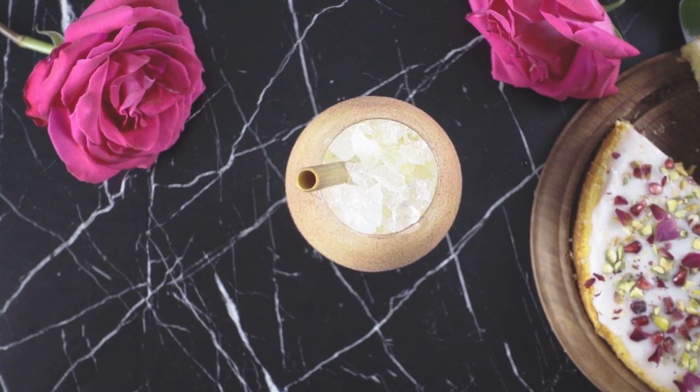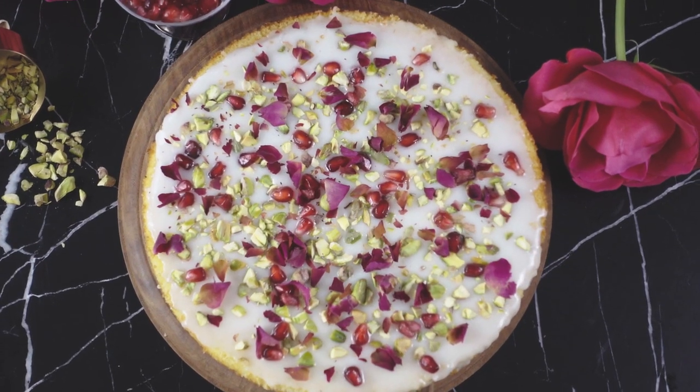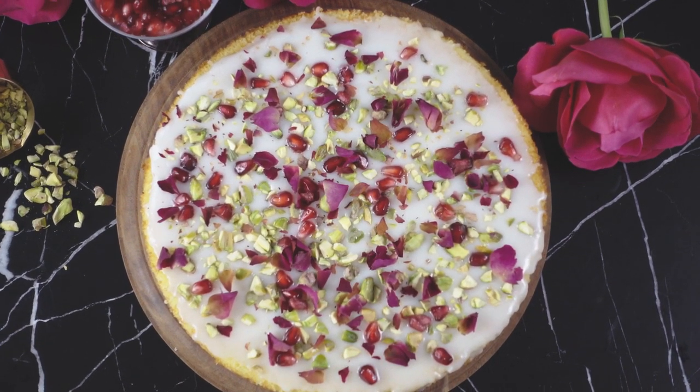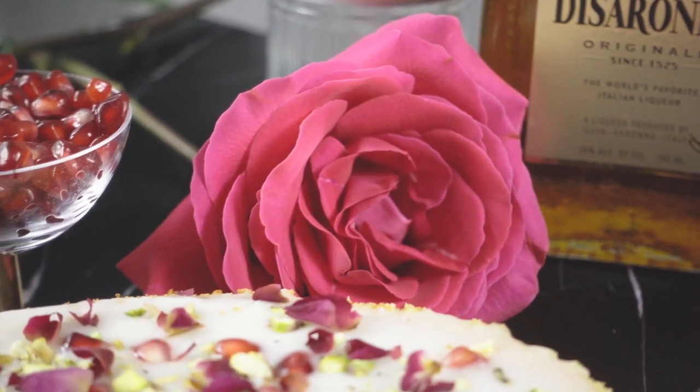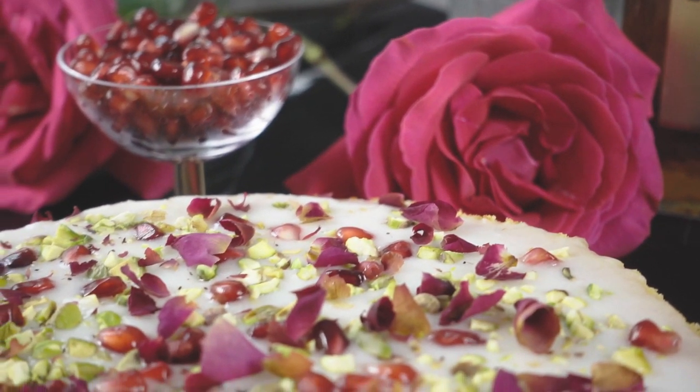There once was a girl who fell madly in love with the Persian prince, so she baked him a cake filled with love magic to make him fall in love with her. The verdict is out on whether it worked or not, but one thing is for sure — this cake is magical.